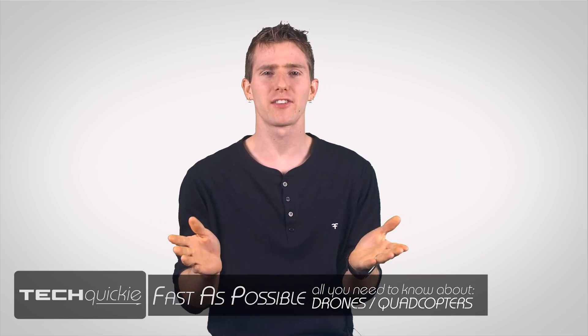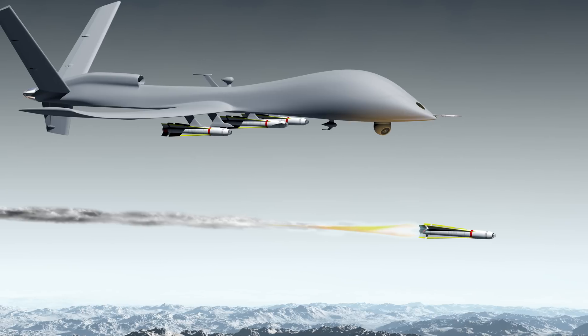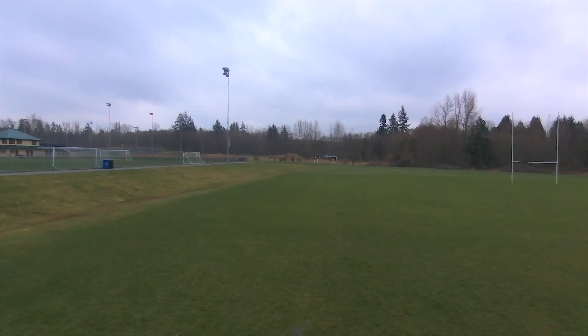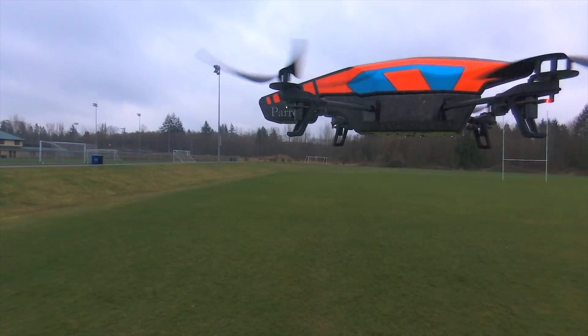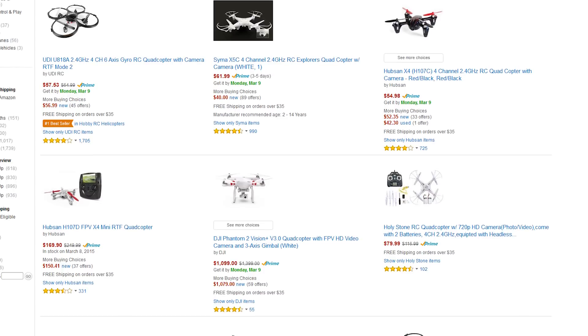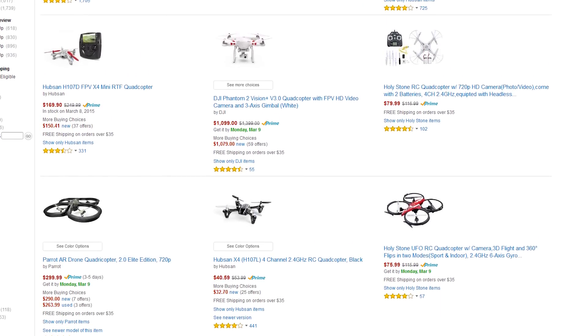Sure, you might not get to blow things up in real life like the US military does with their unmanned aircraft, but if simply flying things around for the fun of it sounds good to you, you may just want to look into picking up a consumer drone — a product category that has enjoyed a huge surge in popularity recently.